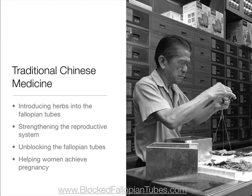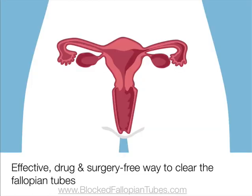Herbal tampons have been used for hundreds of years in traditional Chinese medicine for introducing herbs into the fallopian tubes, strengthening the reproductive system, and unblocking the fallopian tubes to help women achieve pregnancy. They provide women with blocked fallopian tubes, pelvic inflammatory disease, or tubal infections an effective drug and surgery-free way to clear the fallopian tubes.